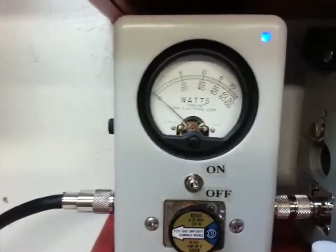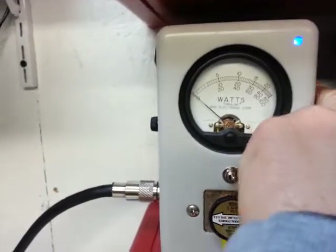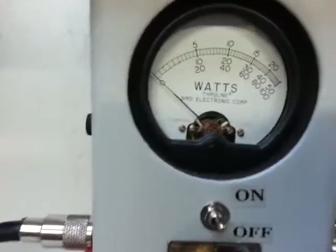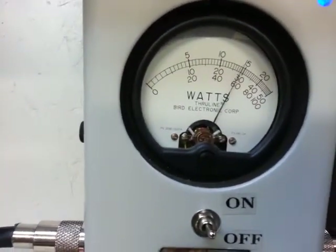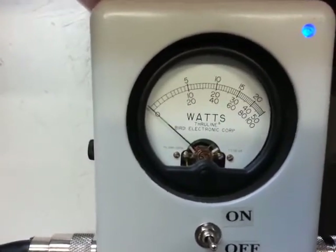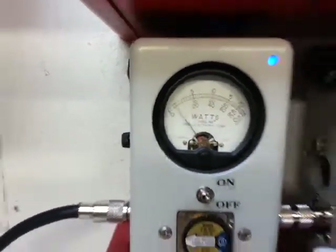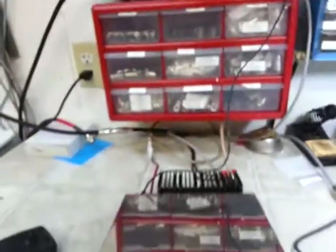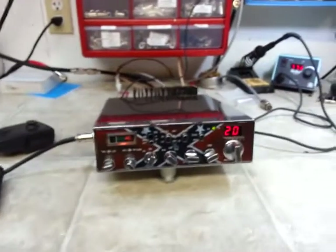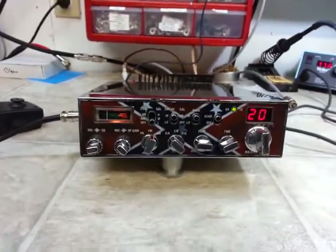Going to go in peak position — audio. Then 2X position — audio. It's going right over in the 60, which would make it 120 watts. I think that's pretty good out of a single final Galaxy 33 with the RFX150 add-on.